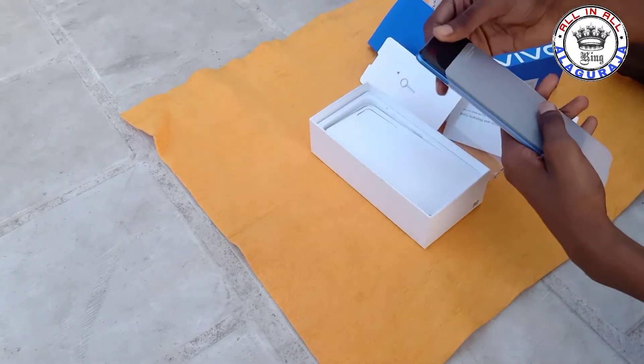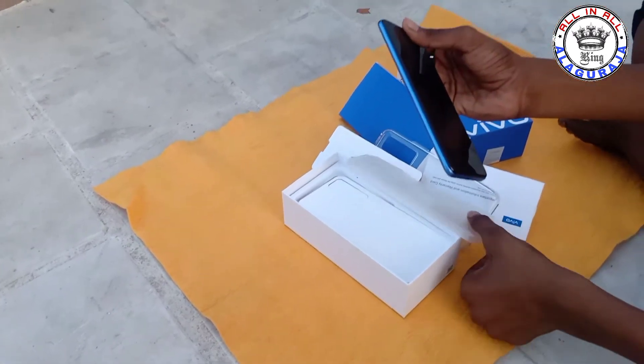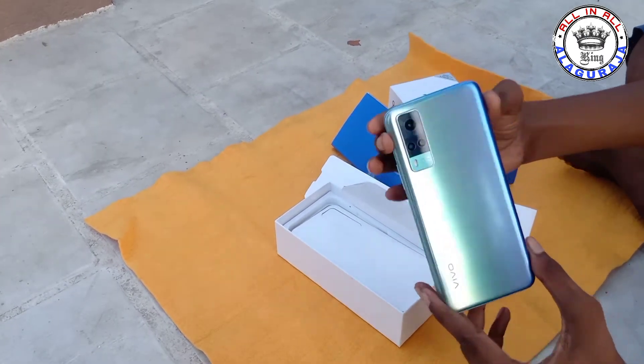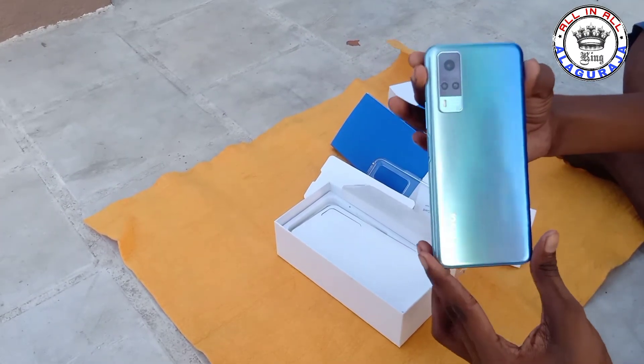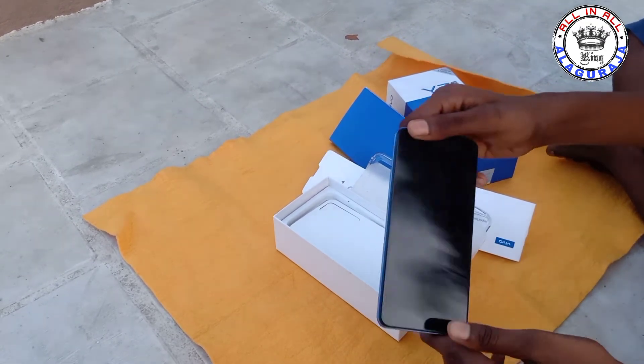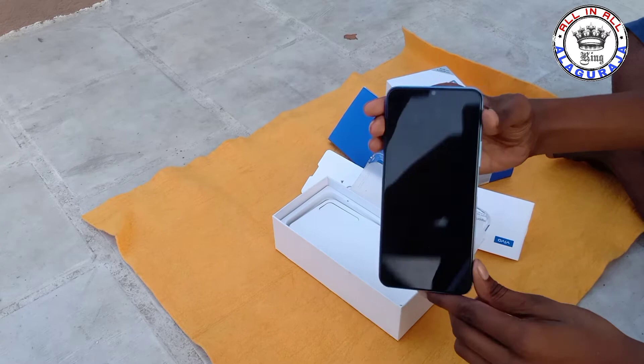Let's go over a few points. There is the Y31 — this is a triple camera. This is the Vivo model and it's on.